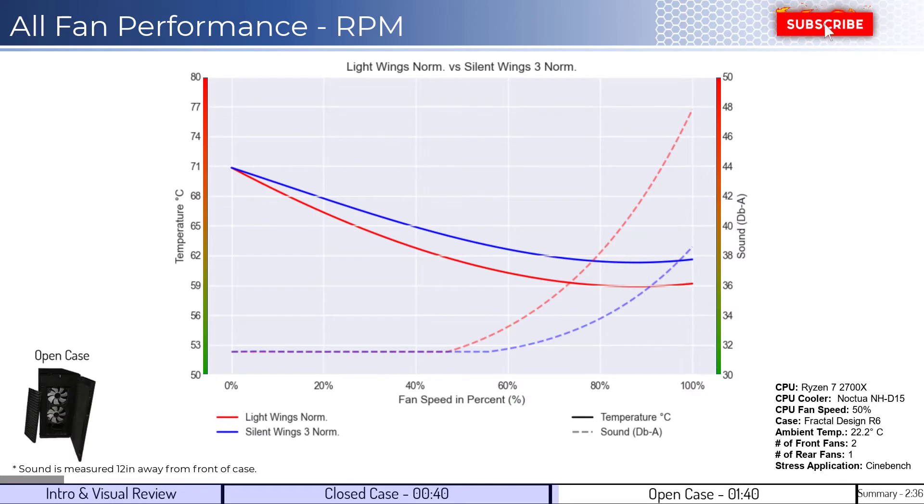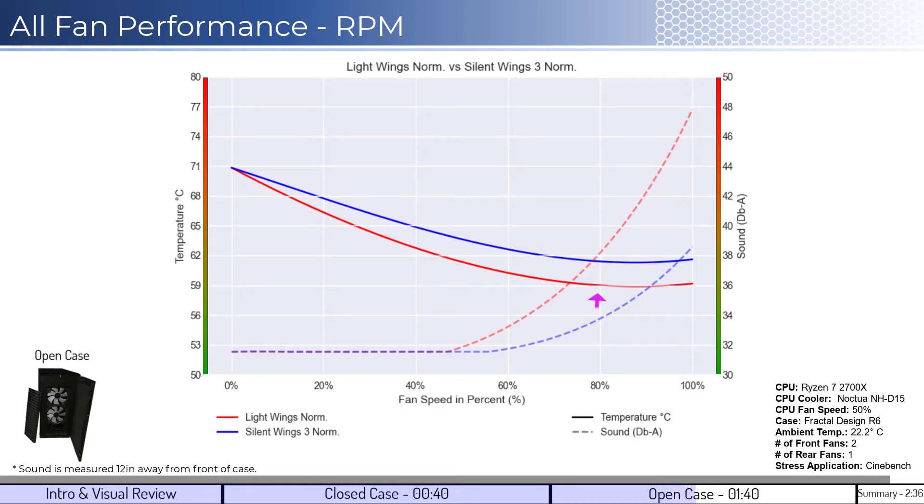For the second set of comparisons, we'll look at the open case design, which helps us understand which fan is better at creating airflow. When comparing the LightWings fan in red with the SilentWings 3 fan in blue on a percent fan speed basis, the LightWings fan outperforms on cooling across the board. However, it operates at a higher noise when compared to the SilentWings fan. Additionally, both fans see a loss in cooling performance at approximately 80% fan speed, where the increases in speed lead to minor temperature changes.